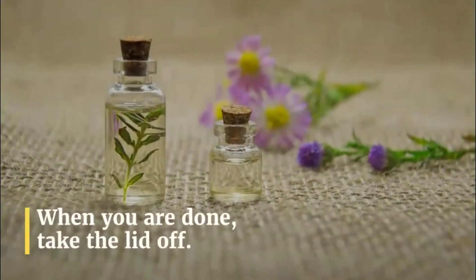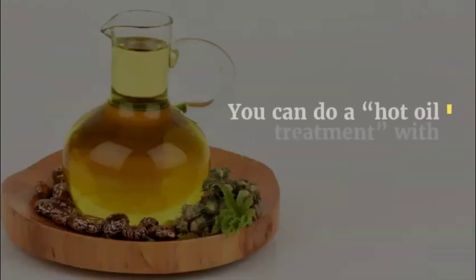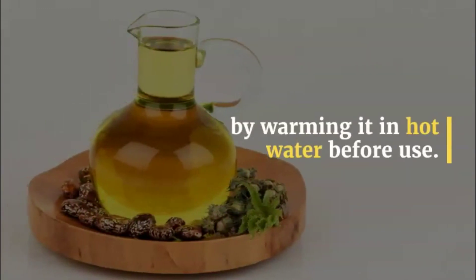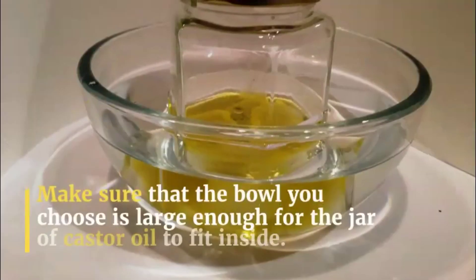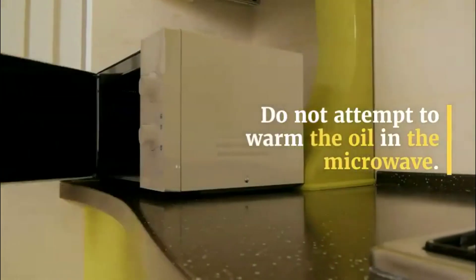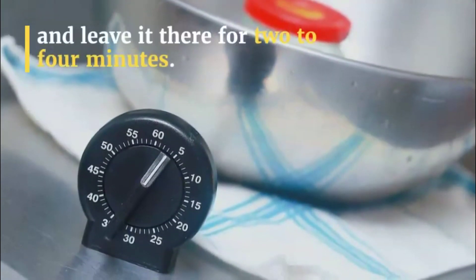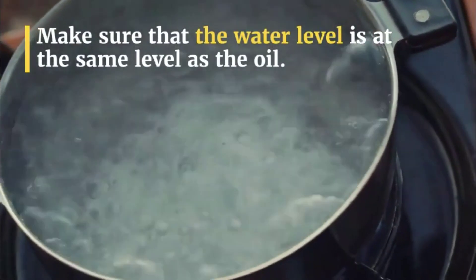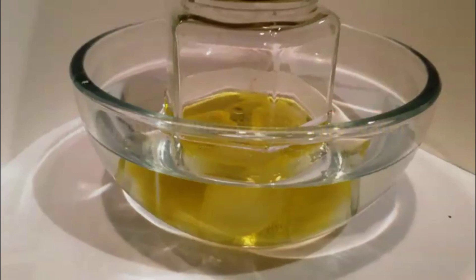When you are done, take the lid off. Step 4: Fill a bowl with very hot water. You can do a hot oil treatment with castor oil by warming it in hot water before use. Warming the oil will make it more effective and easier to work with. Make sure that the bowl you choose is large enough for the jar of castor oil to fit inside. Do not attempt to warm the oil in the microwave. Step 5: Put the jar into the water and leave it there for 2 to 4 minutes. Make sure that the water level is at the same level as the oil, and make sure that no water gets inside the jar, or the oil will get wet.